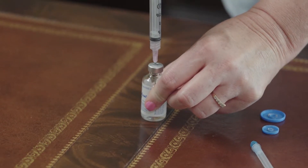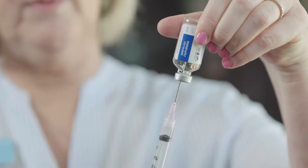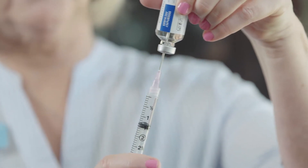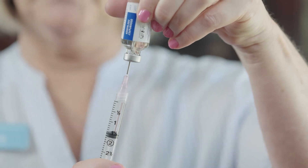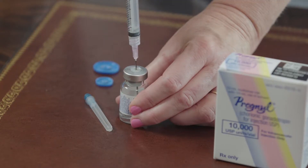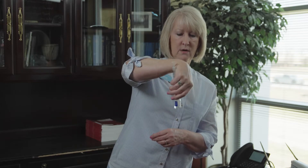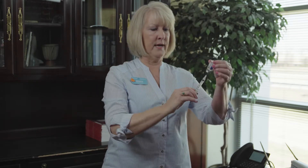Take your liquid, push the needle in and inject the air. Turn the vial over making sure the tip of the needle is in the liquid, then pull down on the plunger until the top of the black stopper is at the one and one half mil mark. Turn the vial over, take your needle out and inject one and one half ml of liquid in with the powder. You may have to twirl the vial to get the powder fully dissolved. Once it is dissolved, turn the vial over.